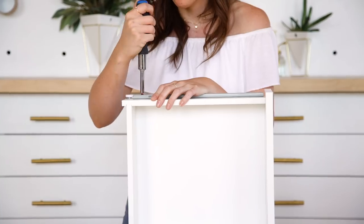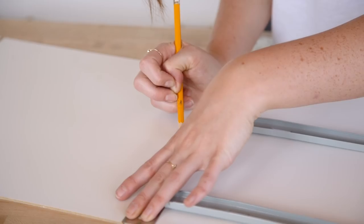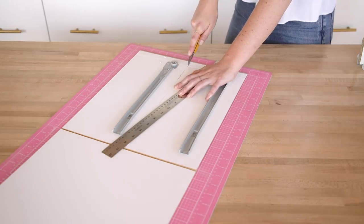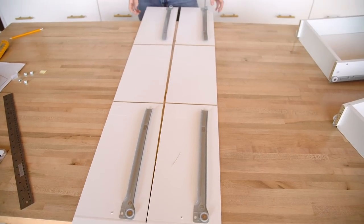I went ahead and assembled this and we're going to use most of it as is, but we do need to alter some things. I'm going to take out these drawers, and my first step is to actually cut this cardboard frame in half because this is going to sit into the box that I'm building. I cut it to 6 inches and 9 sixteenths. I just used an X-Acto knife and a ruler, going over the same spot a couple of times — it was pretty easy to do.